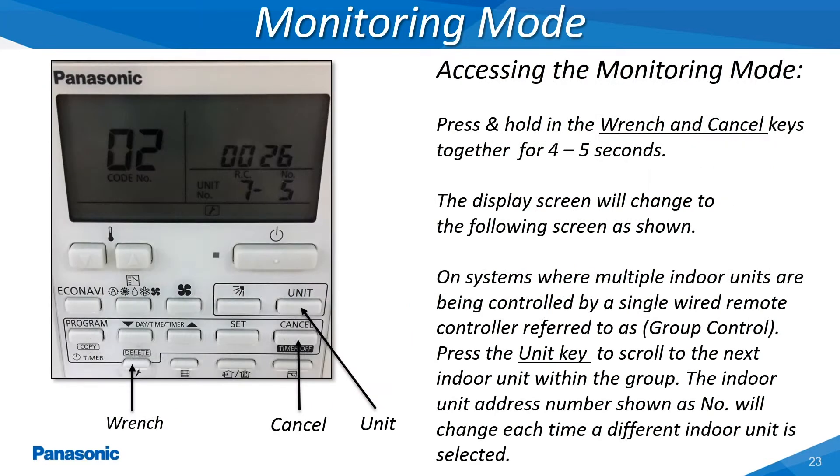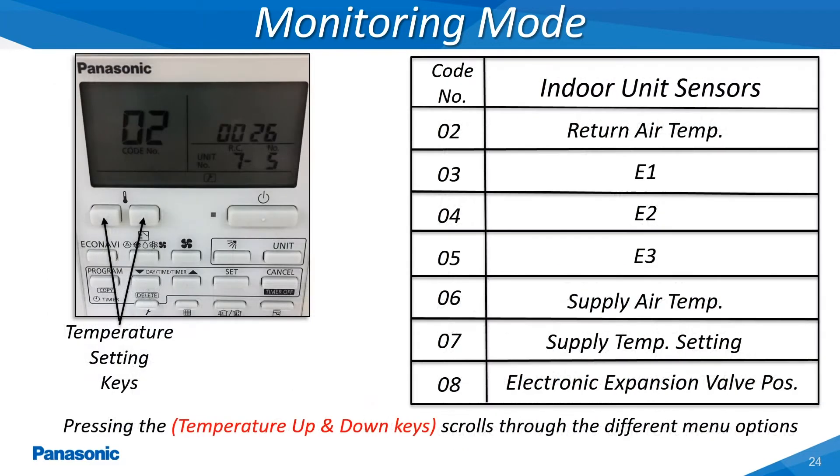This slide shows the actual screen being displayed once the monitoring mode has been accessed on the wired remote controller at the indoor unit. This slide shows all of the indoor unit parameters which can be monitored by the hardwired remote controller. This allows the servicer to view the entering and leaving refrigerant temperatures, return and supply air temperatures, as well as the current position of the electronic expansion valve.